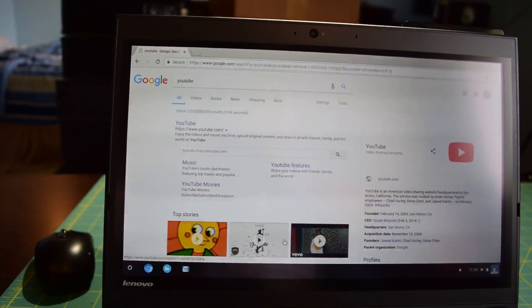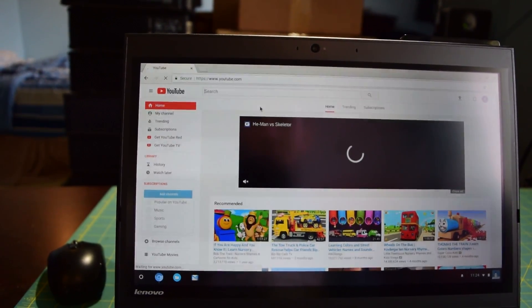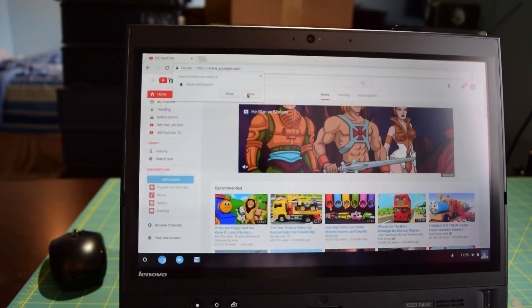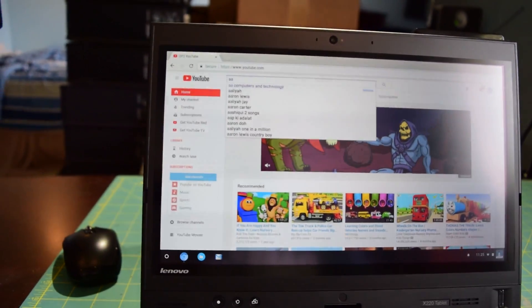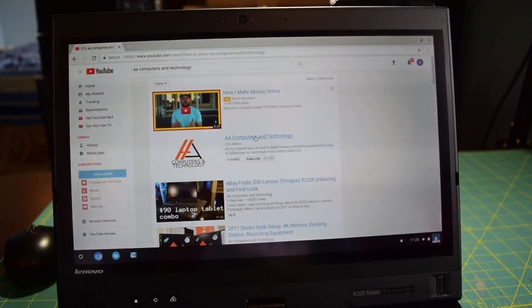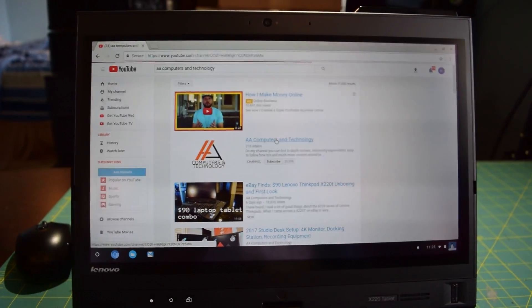Let's browse around here. There's a demo of this online already so I'm not going to stick on this too long. I just want to give you guys a general sense of system performance, so we'll navigate to my channel and play back one of the videos. Web browsing is very quick on this machine, and sound does work.